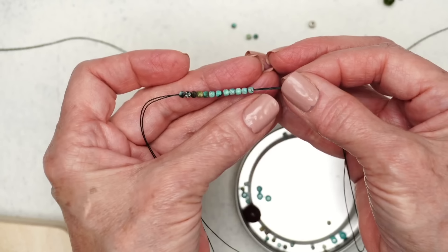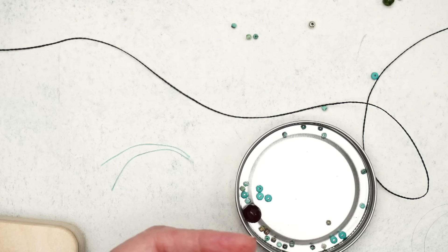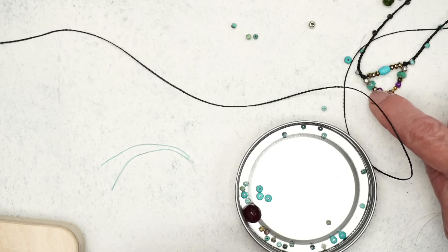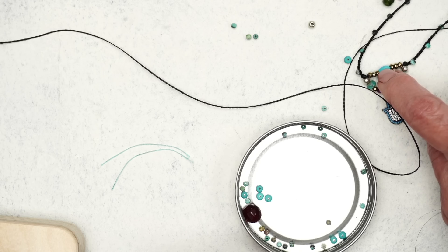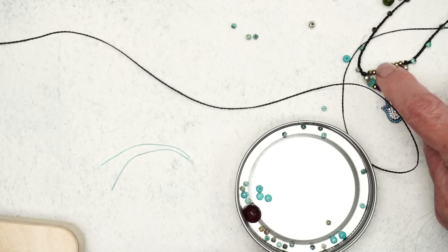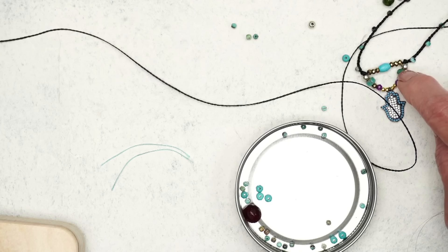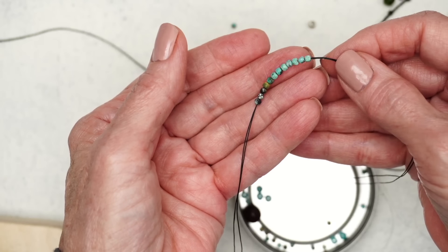Now that I have those on, the ones that are going to get strung on next are this series right in here, because these have little itty-bitty beads. These beads up here have bigger holes, so the two strands are going to go through those on the top. I'm going to string this pattern on and then string on the rest of the beads.